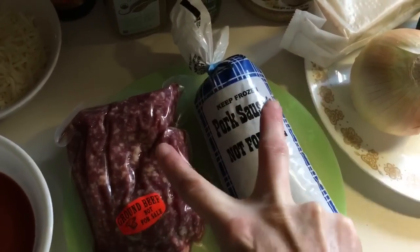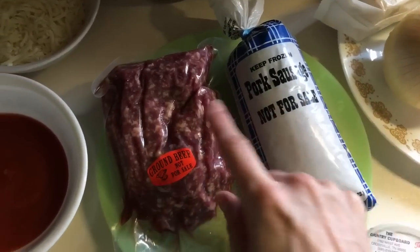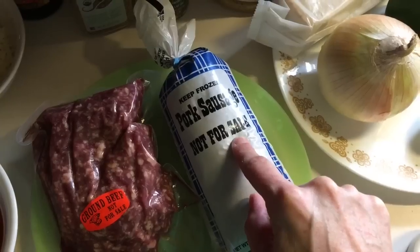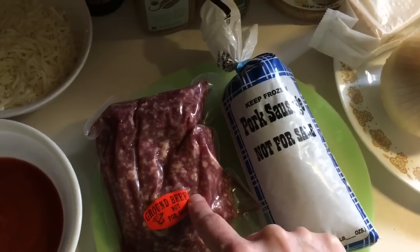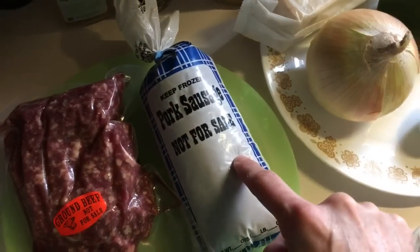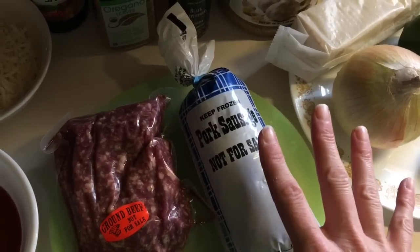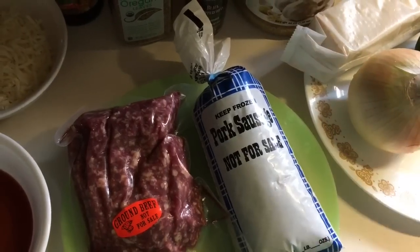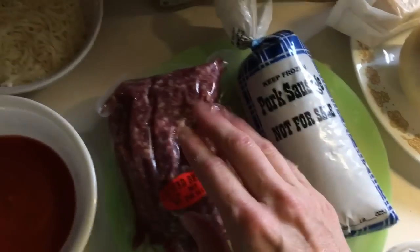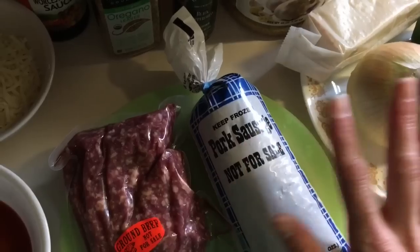I make a meatloaf with two pounds of meat — it's just enough to feed my family of four men. What I do is one pound of ground beef and one pound of sausage. This is our own grass-fed steer, and nothing in the stores tastes like this. So regardless of whatever style meatloaf I make — whether it's in the Dutch oven, whether it has bacon in it — these are the meats I use: mild sausage and regular ground beef, all homegrown.